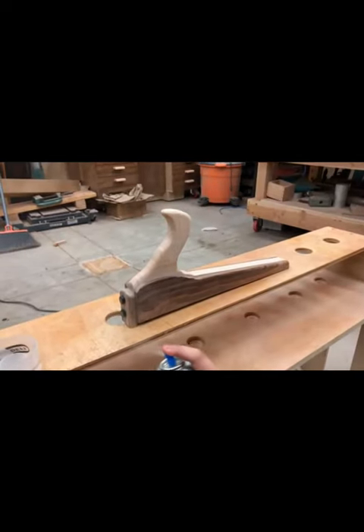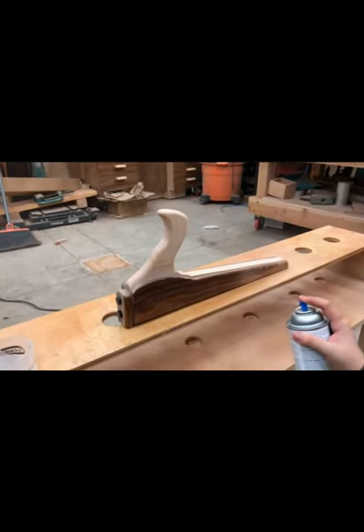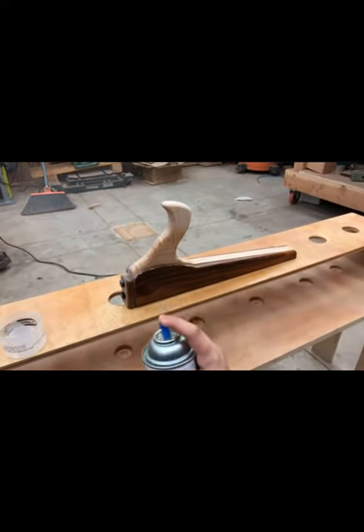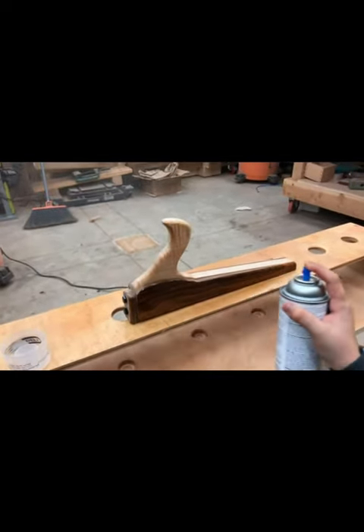And that really does it for the build. I'm going to let Cy take over here and apply a lacquer finish to the push block. She has excellent lacquer spraying technique.